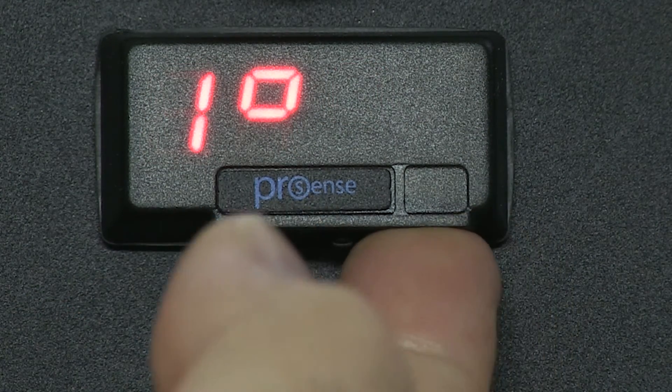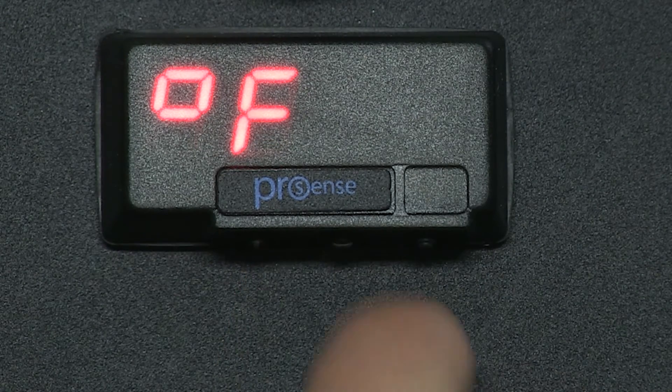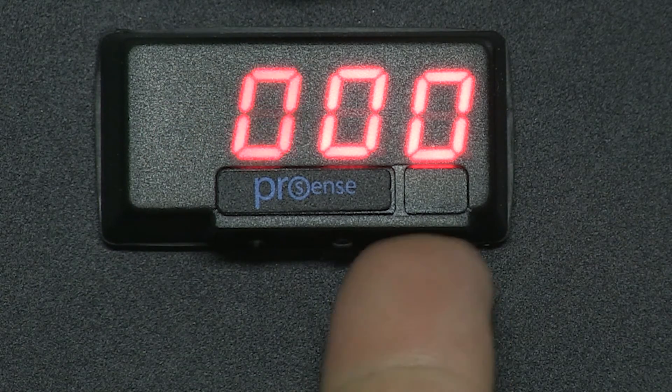Press Enter and we can select Celsius or Fahrenheit. Then press Enter and we can choose an offset. I leave this one at zero. Press Enter and the value is now stored.